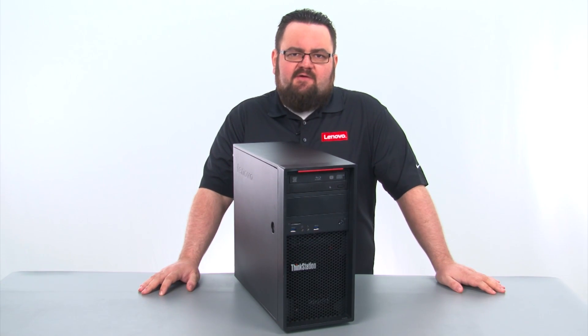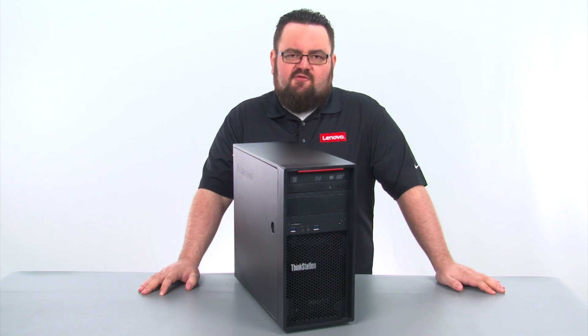Hello everyone, I'm Brandon with Lenovo, and I'm here today with the ThinkStation P300 Tower Workstation.